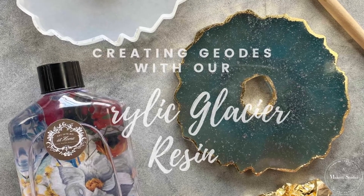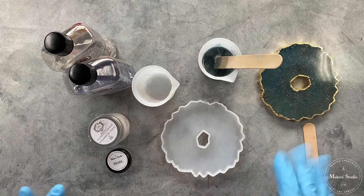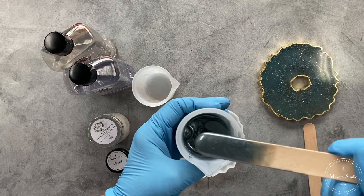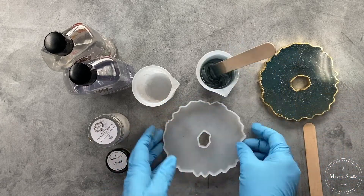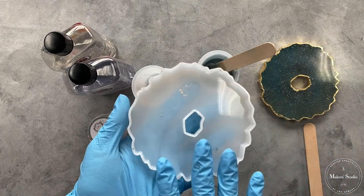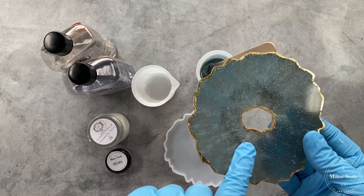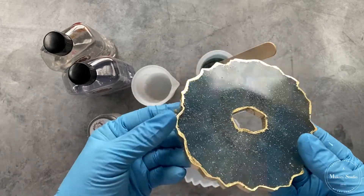Today we're going to be making gorgeous geode posters. The first thing you want to do is decide on what colors you want to use. The one I'm showing you today uses our blue pigment and gray micas — you can almost see through it. There are a lot of metallics, and that quality of resin mixed with the micas is going to give you a wonderful metallic look.